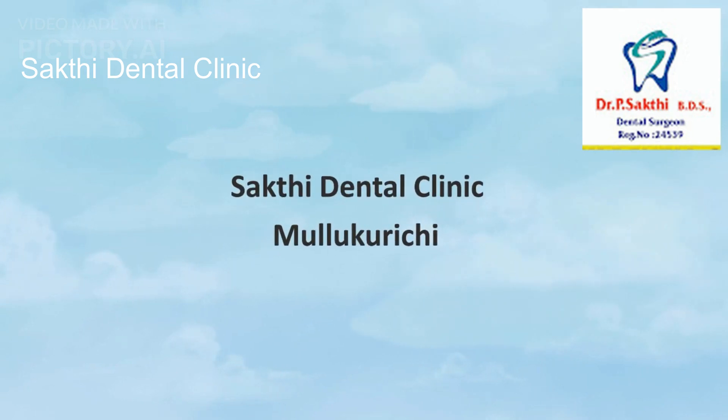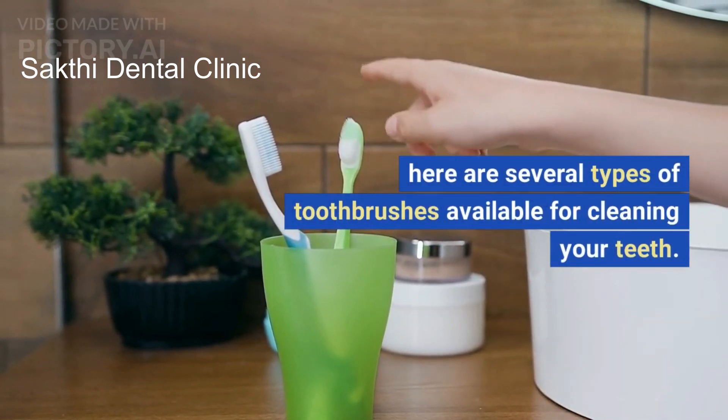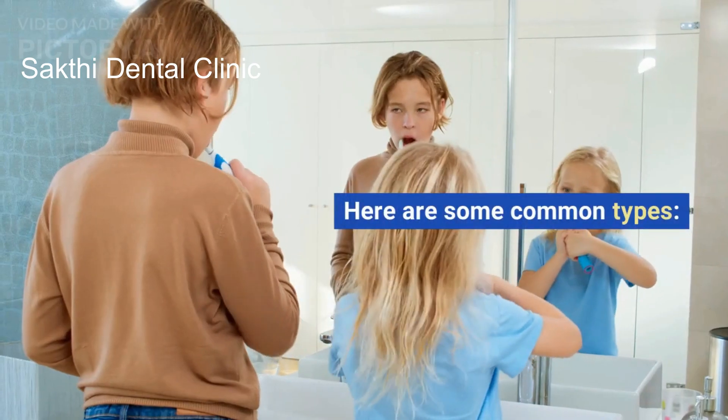Sakti Dental Clinic Mullu Kurechi. Here are several types of toothbrushes available for cleaning your teeth. Here are some common types.